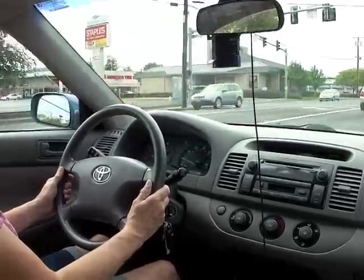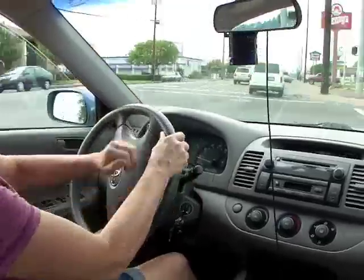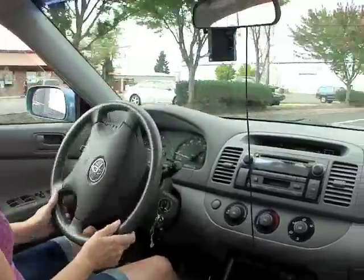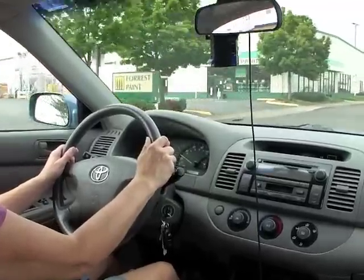Making turns properly depends on steering control, speed control, and good visual habits. Look far ahead as you approach the turn. Identify where your vehicle will go, any hazards in your path, and how much to turn.